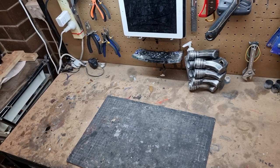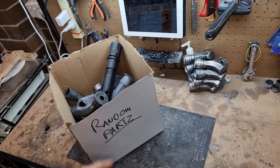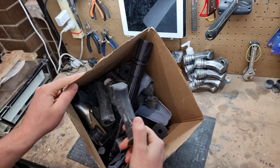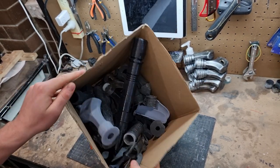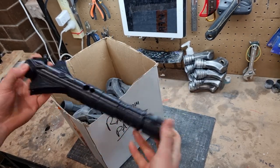I thought it'd be something fun today to make a lightsaber out of random parts. This is a box of just random 3D printing parts that I've had extras of, because either the print failed and I didn't use it, or just random ones where I never got to it.